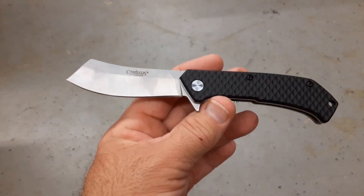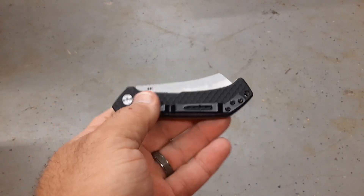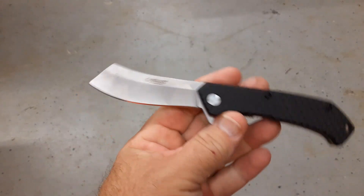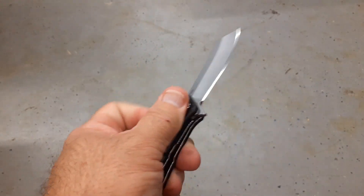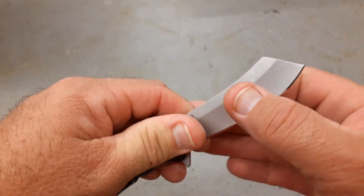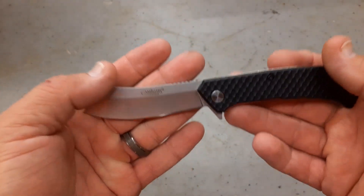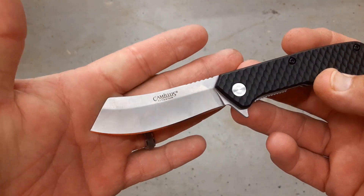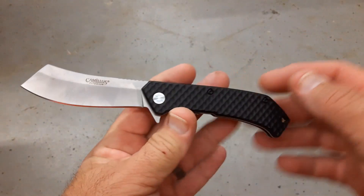I don't think this one is great either — same as the other one, I just have too many things to cut each day, this would not get it done for me. It does have a pretty good detent, is on bearings, and the grind isn't bad at all. I'd be curious to run this against a Rough Rider as soon as I can find mine — I'll go ahead and test that 440A too, although I don't expect it to do much better than this one did.